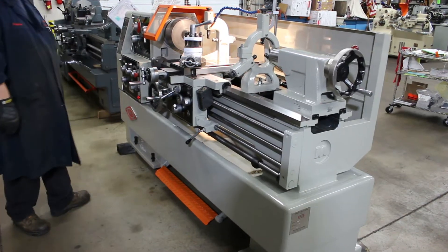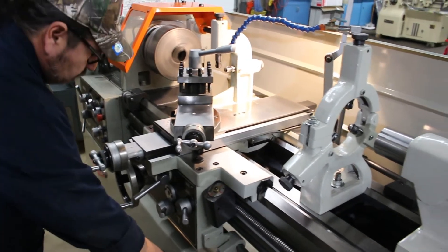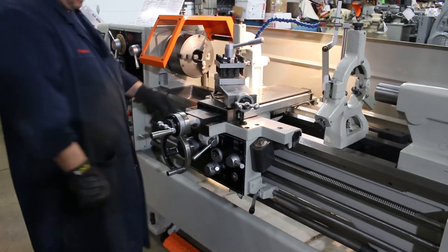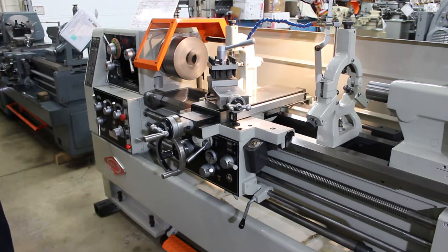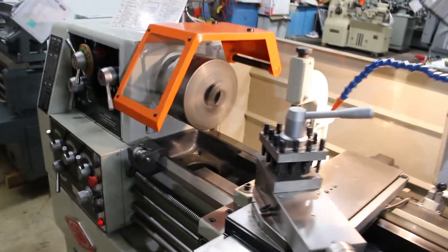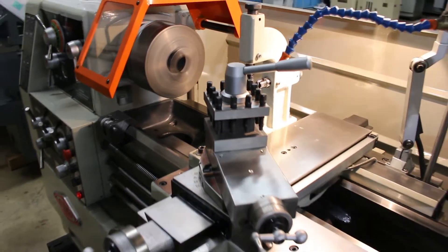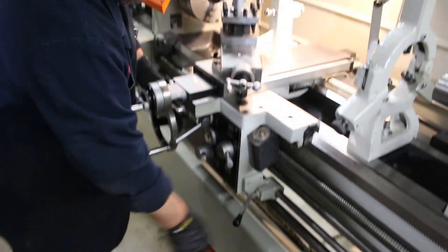That's 1,250 RPM. The nice thing about this machine is the fact that it has inch and metric threads. At 2,000 — this is the top speed of 2,000 RPM. The overall weight on this machine is about 4,200 pounds. Very smooth, very quiet — this is a high-precision machine. Nice and responsive.